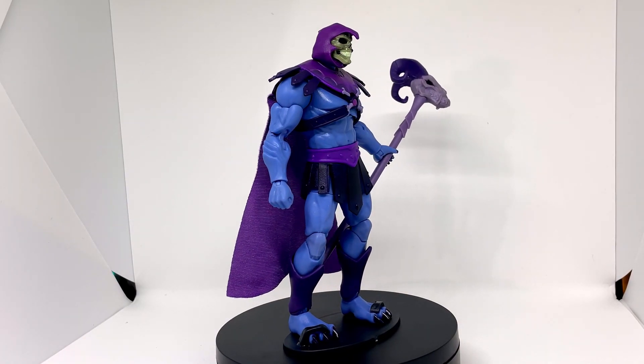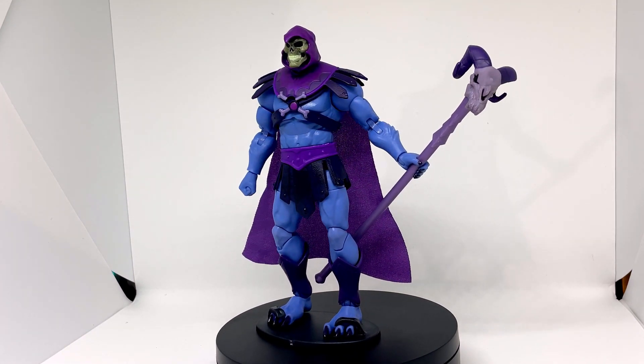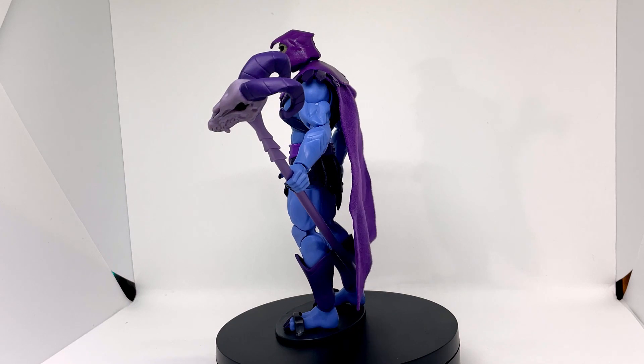So there we have him — Skeletor, looking rather cool. I do like the Havoc staff and the way it fits into his hand quite nicely; it looks the part. It's a pretty classic Skeletor. I'm surprised he didn't get a sword with him or anything else like that.